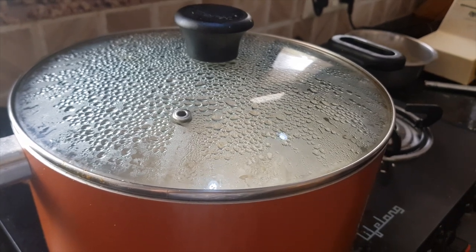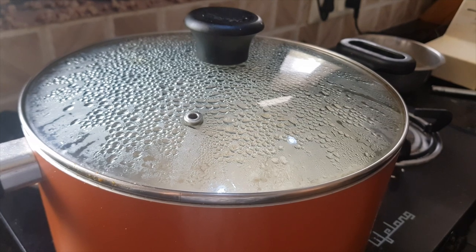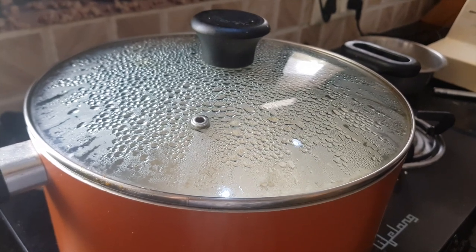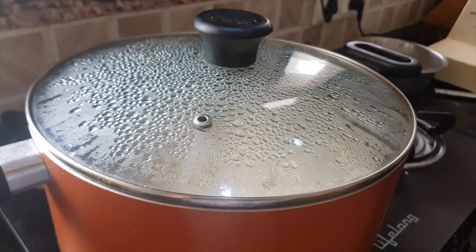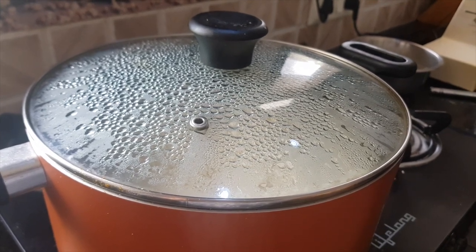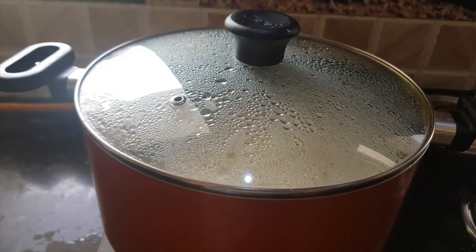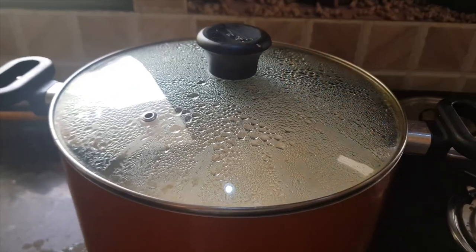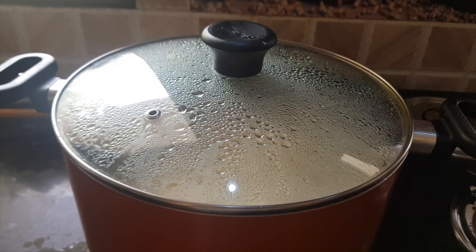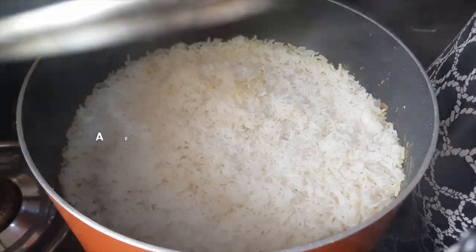Cook on dum on low to medium heat. Chicken biryani will cook in about 20 minutes, but if you are using mutton instead of chicken, you may need 40 to 45 minutes. After 20 to 25 minutes, turn off the flame and keep the lid closed for about 10 more minutes so that all the aromas are retained in the biryani.